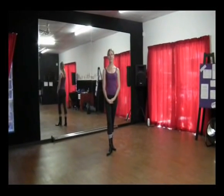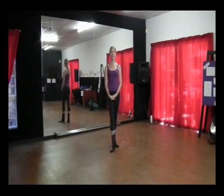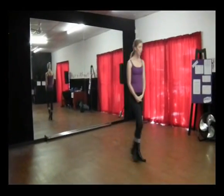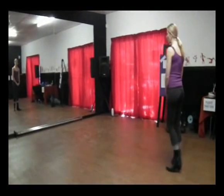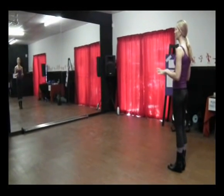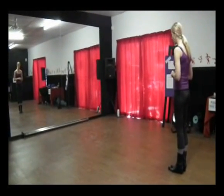Hi everybody, I am Kat from DanStation and on this video clip I'm going to teach you the Symphony Shuffle. It's one of our beginner line dances that we do in the studio. On the YouTube video clip you can go back and forth as many times as you want to check it and do it over and over again. I am just going to run through the steps one time. Here we go.